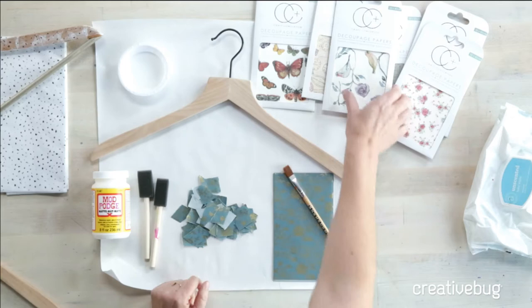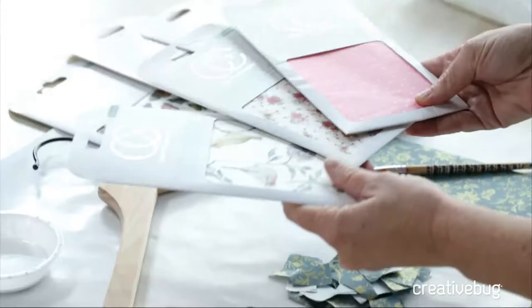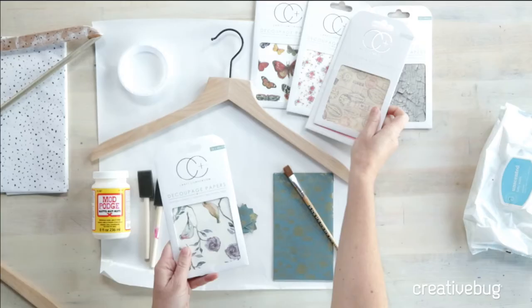You'll need some tissue paper or some decoupage papers. I've got these fun little packs of decoupage papers. Something with a small, overall print works really nicely — something like this stamp would work really well. We are going to be tearing and realigning all this paper, so you wouldn't want anything too specific. A map would work fine if you don't mind an abstract result, but if you're looking for a particular route, that's not going to work. Think about that when you're picking your paper.